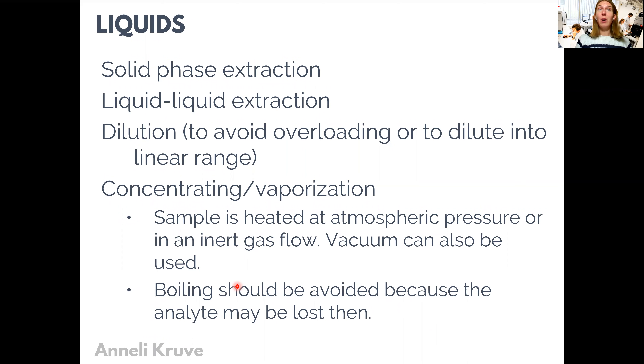For liquid samples, the kinds of sample preparations we consider here are extraction techniques: solid phase extraction and liquid-liquid extraction. Liquid-liquid extraction is something you may have done before, while solid phase extraction has become very popular over the last 15-20 years and has now to a very large extent substituted liquid-liquid extraction in the extraction landscape.